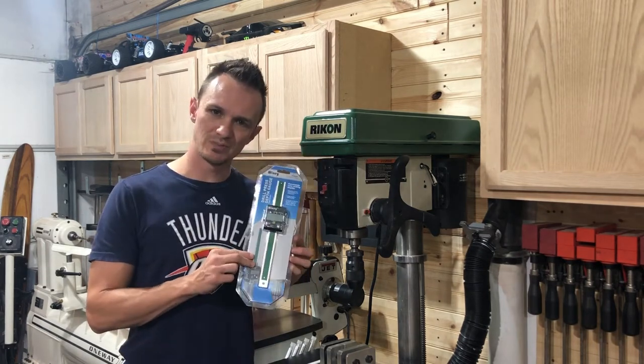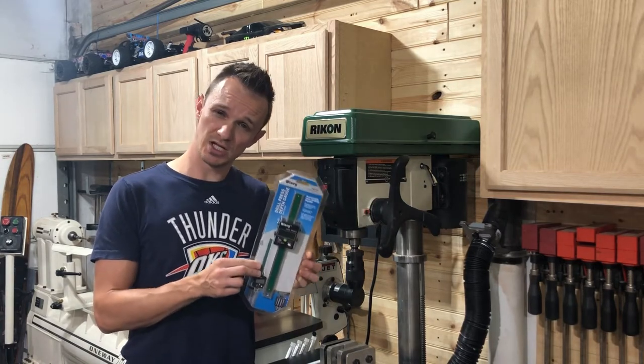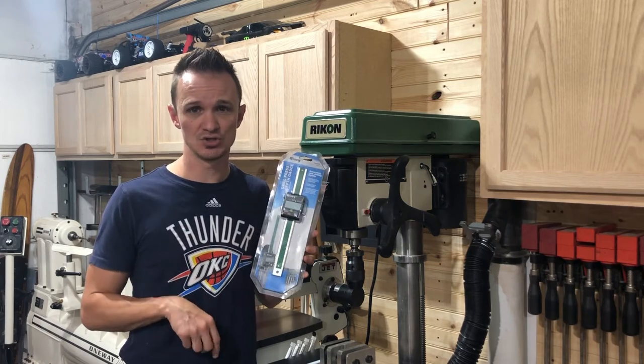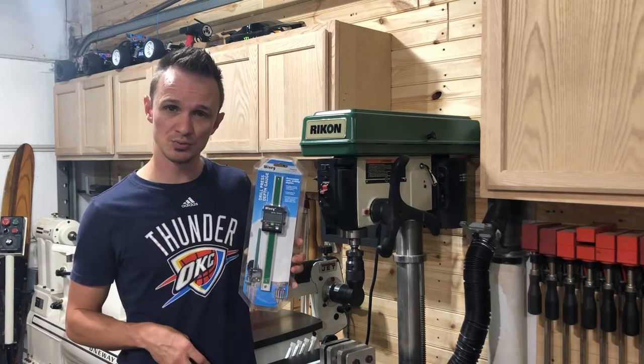So this is the angle gauge that we're going to be putting on our drill press today. I picked this up at Woodcraft — currently it's going for $49.99. You can also get this off Amazon, but I choose to support my local business at Woodcraft.